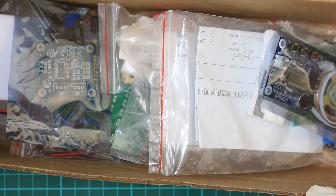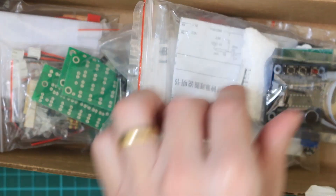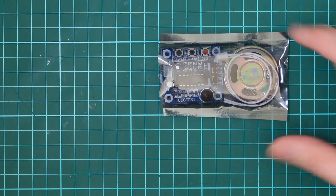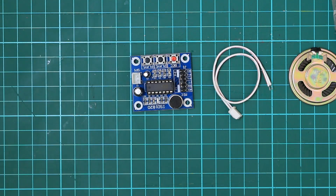Do you ever get that feeling where you've bought a lot of stuff on eBay, lots of kits and things like that, that you had all good intentions of building but never ever got around to? I think this is one of these times. I'm gonna say kits — this one was supposed to be a kit but mostly it's already assembled. So let's try it out and see what it actually does.